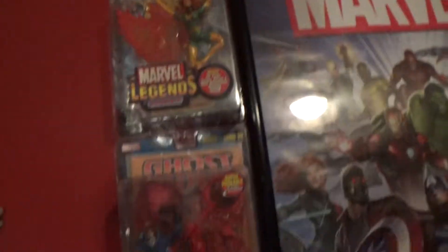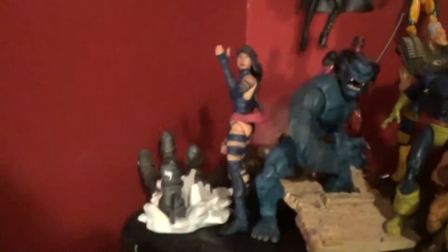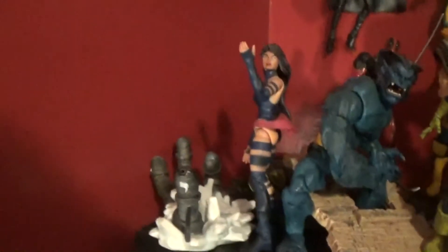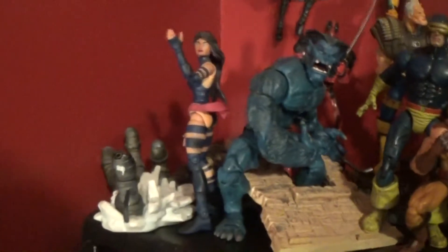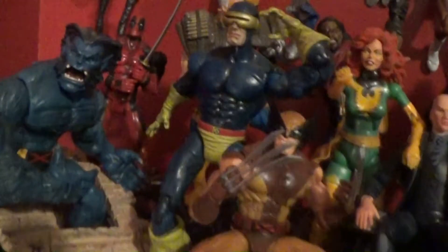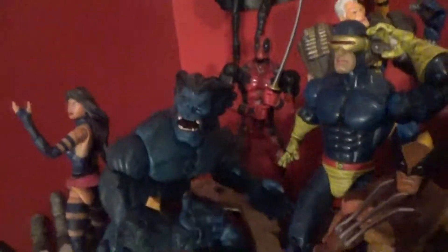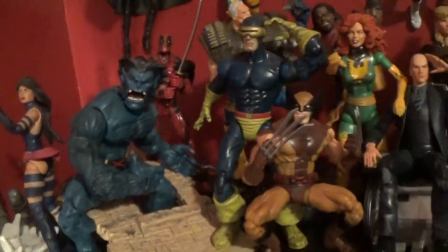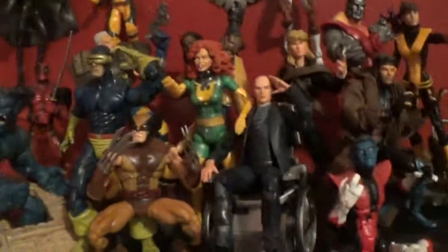Here's my X-Men. I have a Series 8 Iceman that broke recently so I need to get a replacement — I have an X-Men Classics one coming in the mail that I got pretty cheap. It's got some problems but I'm gonna fix them up. I only have two Hasbro X-Men figures in this display and I'm still looking for that Jim Lee Cyclops at retail — can't find it anywhere. I don't really want to pay 35 bucks for it online yet.